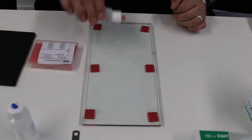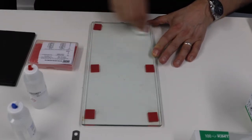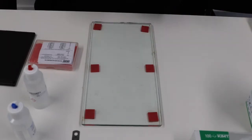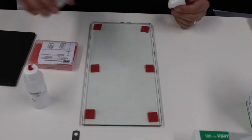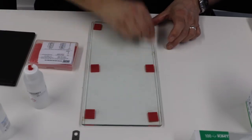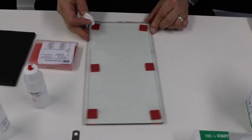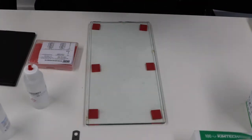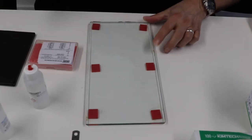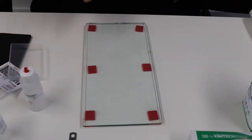We're going to start by preparing the gauge. First, we're going to use some M-Prep conditioner to give the glass plate a good scrub, trying to get it as clean as possible. Then we're going to do exactly the same with M-Prep neutralizer, again giving it a good scrub, trying to get the plate as clean as we possibly can. Then just wipe off some of the excess neutralizer.